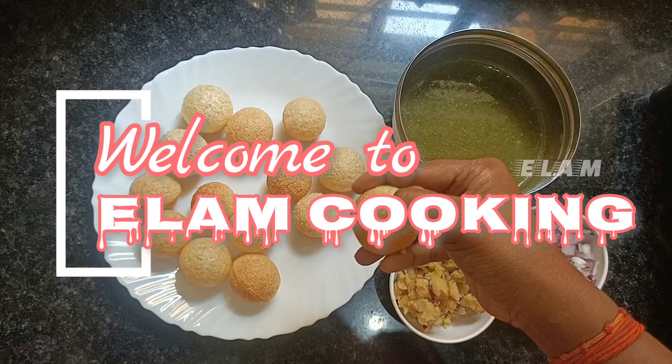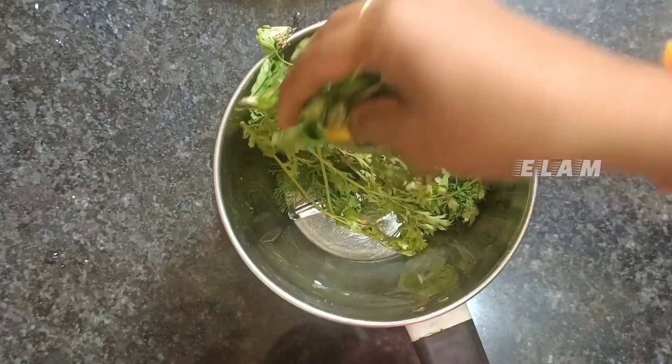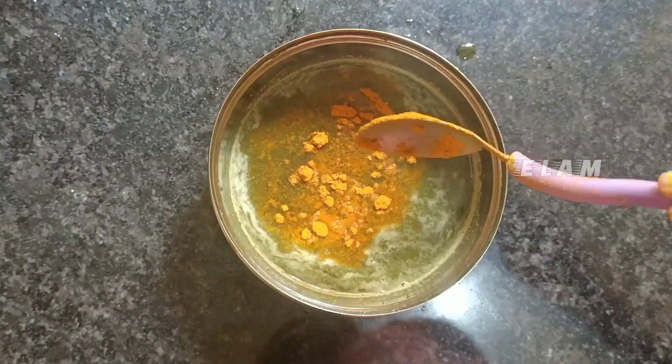Hi viewers, welcome to Villangooking. This is a super fun meal.